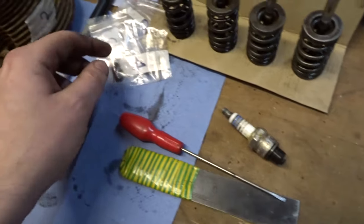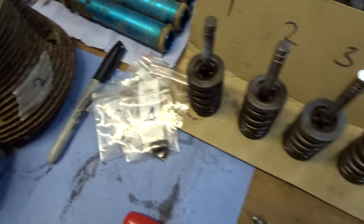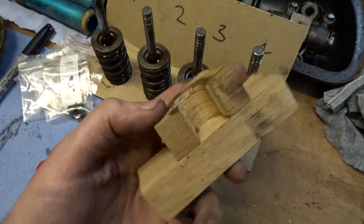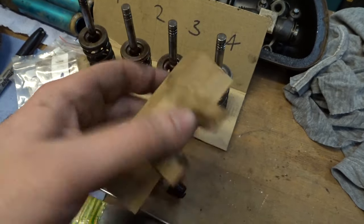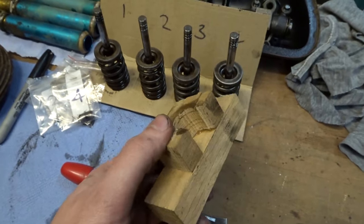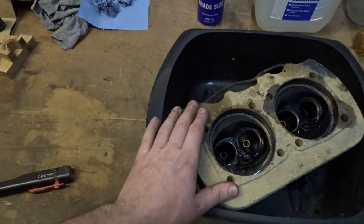We've torn into the head even further — we've now got the valves out along with all the springs, retainers, and everything. I bagged them up and labeled them so they can go back exactly where they came from. My dad ended up helping me and we made a valve spring compressor tool out of a bit of old scrap oak — drilled a hole through it and super-glued it to another bit so we could push it down. Then we just used a big clamp from over there since my dad's a carpenter and we've got lots of bits like that laying around.